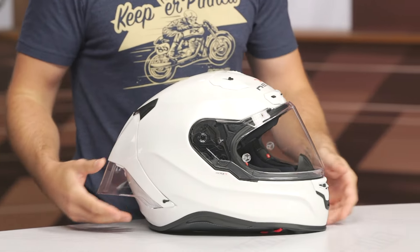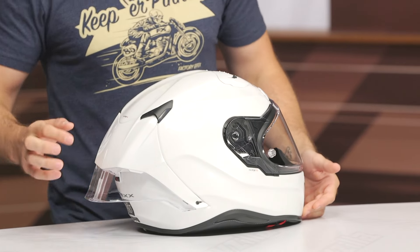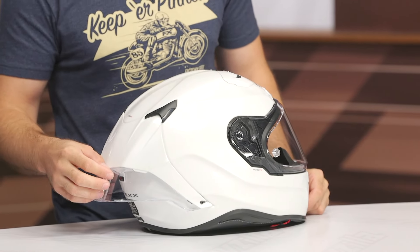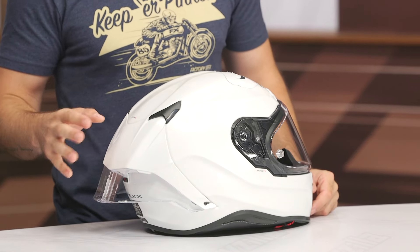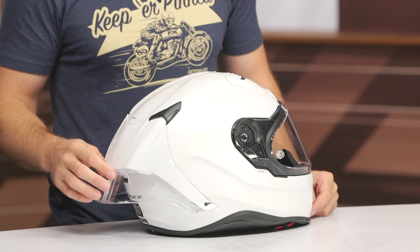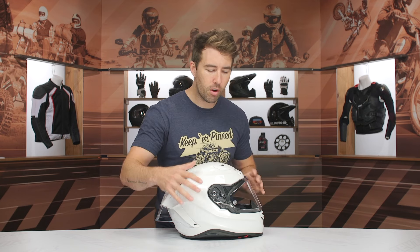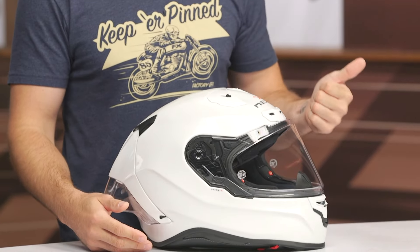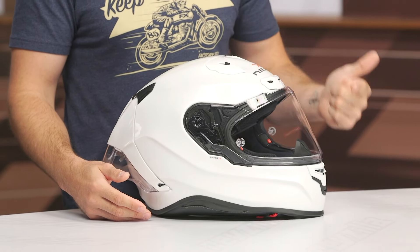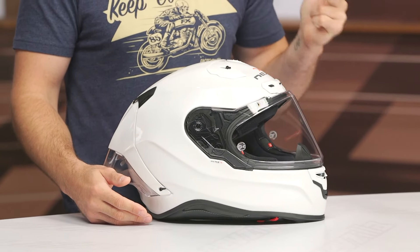There are three shell sizes with this particular helmet. Physically, it is large — and it's not just because this spoiler is added on in the back. The spoiler is included in the box but does not come pre-installed; it's a little finicky to install. The shell breakdown is: extra small to small in one shell, medium to large in one, and XL to 2XL in the third and final shell.